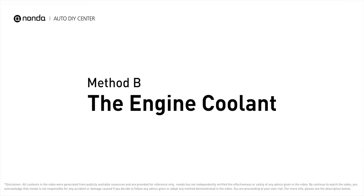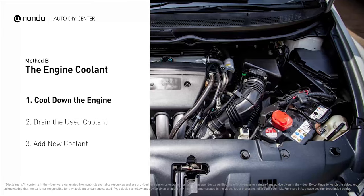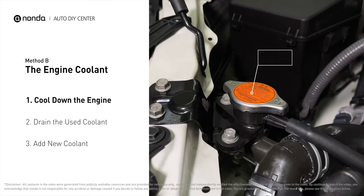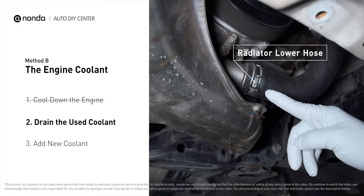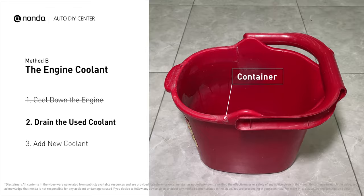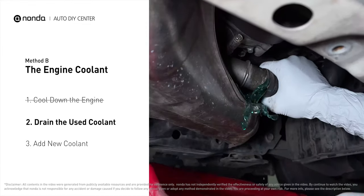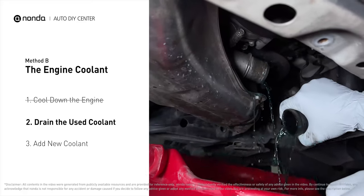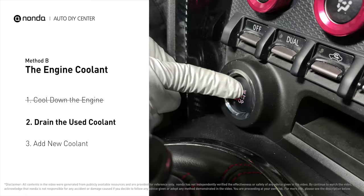Method B: the engine coolant. The engine coolant reservoir is often a translucent white bottle, and the radiator is the large panel at the front of the car. Cool down the engine and remove the radiator cap. Place a container underneath the hose, remove the hose, and allow the coolant to drain.